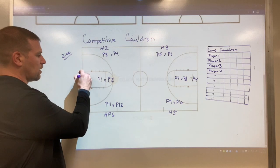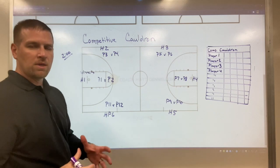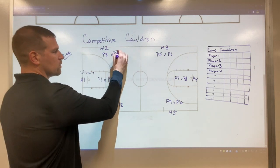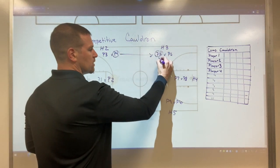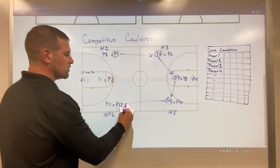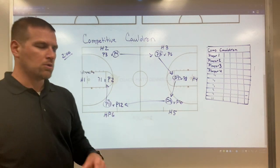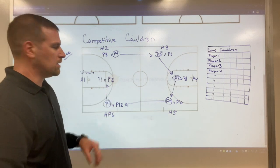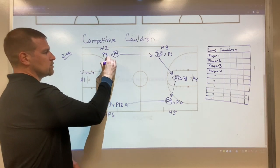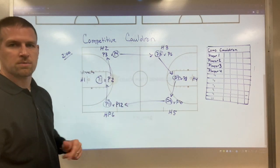This is going to be our winning court, so our winners are going to go here. Everybody else is going to be rotating around. Every winner from these hoops is going to rotate. So let's say player four was our winner — they're going to go down. Player five was the winner here, they'll move over. Player seven won, they move down. Player nine won, they move over. Player eleven won, they move up. The only hoop that doesn't have a winner moving is the top court. If player one won the game, then player two is the loser, and that loser is going to come here and they've got to work their way all the way around again to get back up to the top court.